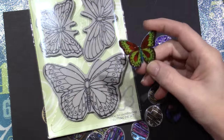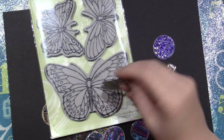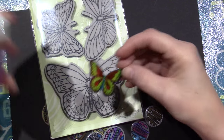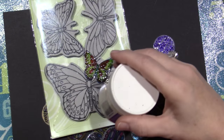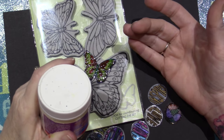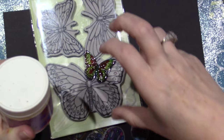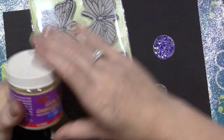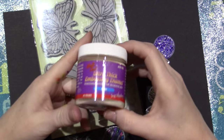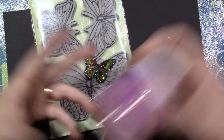I saw a video — I don't remember who it was by — but she was printing out a bunch of Zelda characters from the Legend of Zelda video game, coloring them, shrinking them down, and making charms. It was super cute. But she would use Ultra Thick embossing powder on hers, so I thought, all right, I'll do that since I have it.